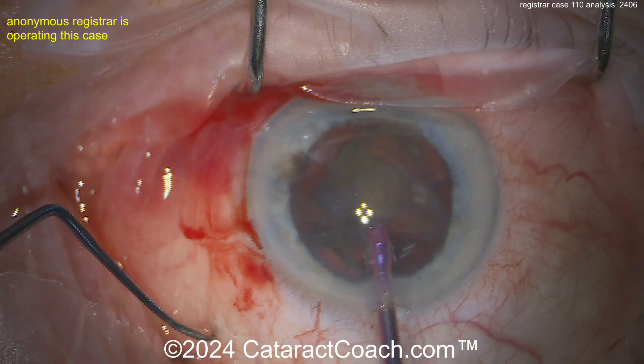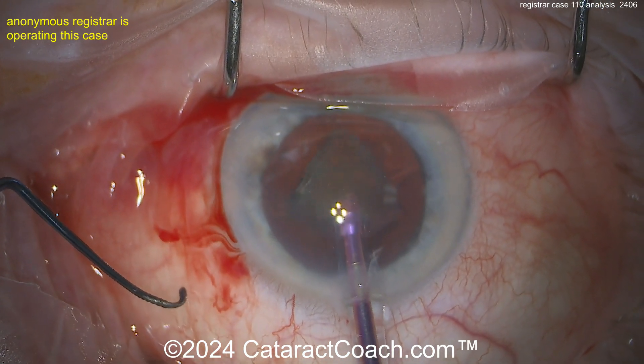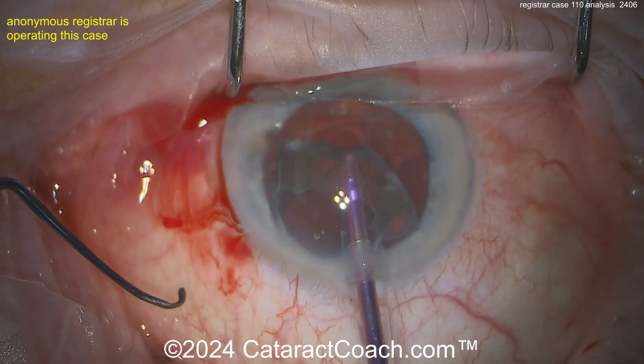You're taking the chopper out of the eye because you have unstable fluidics, but there's a better way. Instead of taking the chopper out, I like to keep the chopper in the eye to help protect the posterior capsule. But you did have unstable fluidics — go back and watch that again.